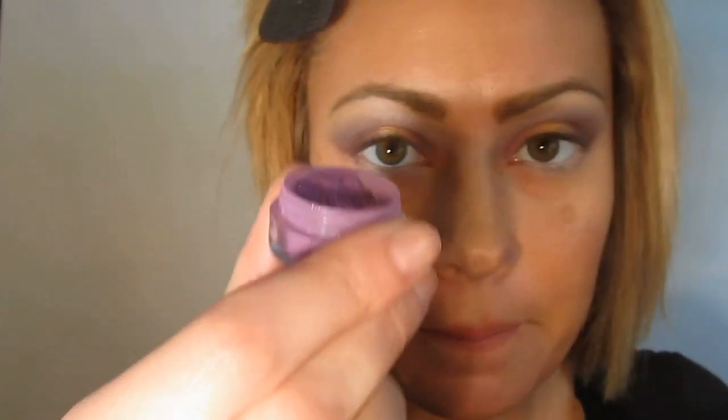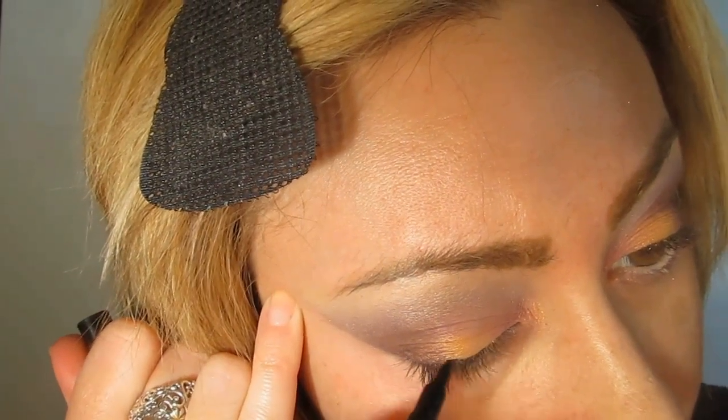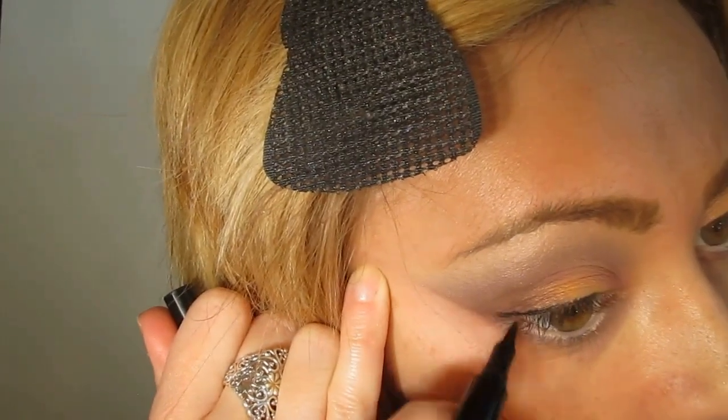I'm going to take 'Street Rat,' that beautiful satin pinky purple, and then take 'Entertain Us,' the shimmering gold, and actually use this to blend out the edges of Street Rat. Then picking up the Jordana Fabi liner, we're just going to do a liquid liner wing.